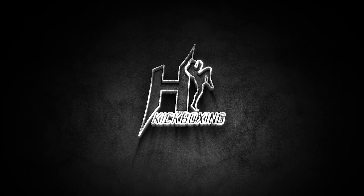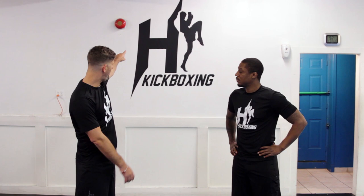Today we're going to do some tips about how to stand in the right position — the position that we at H Kickboxing like to stand and like to beat people up. We have a kind of different approach on stances than the traditional Muay Thai guys or kickboxing guys.